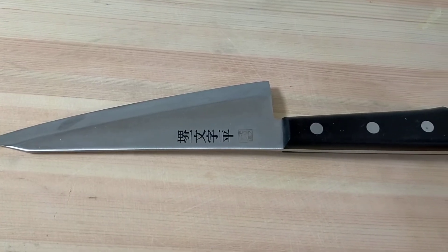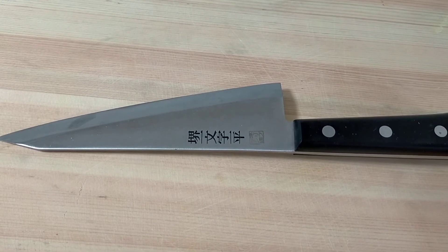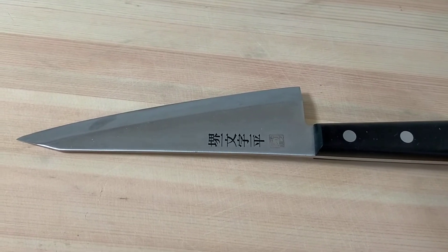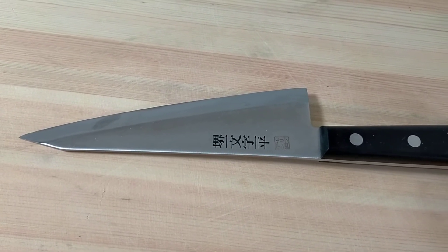This is Honesuki knife. I use this to cut whole chicken. The brand name is Sakai Ichimonji Ippei.